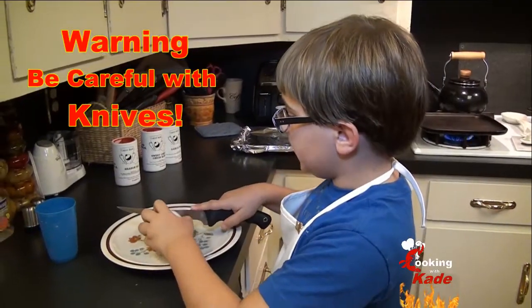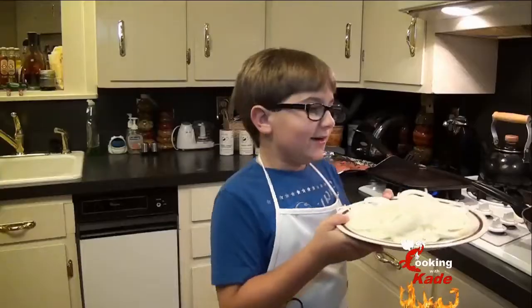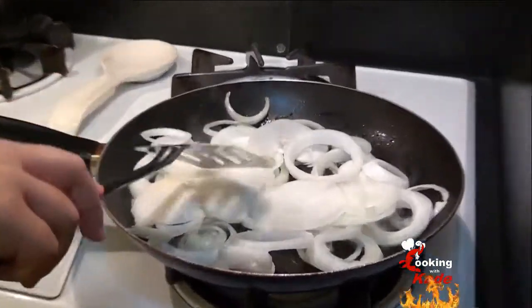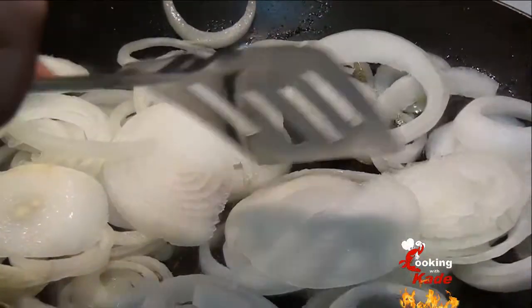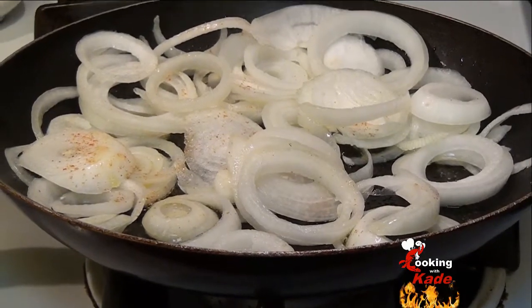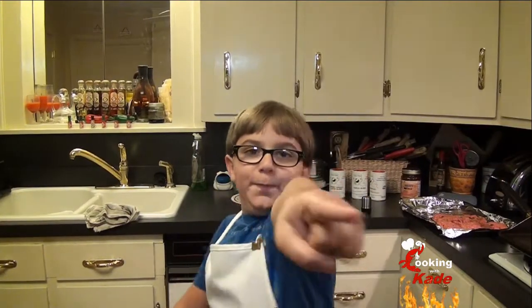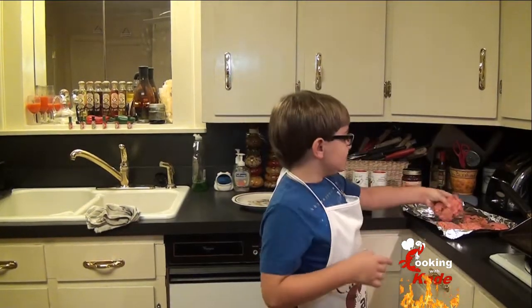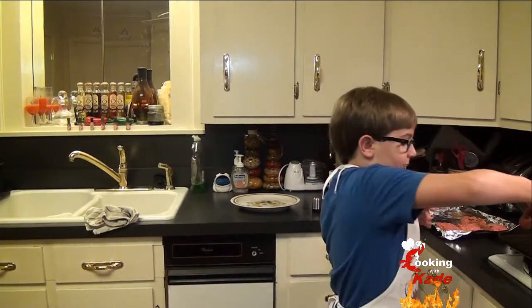Let's get real with the meal and slice an onion. Now we're going to cook some onions — we're going to sauté them in olive oil. While that's happening, let's start cooking our hamburgers.